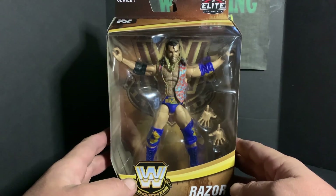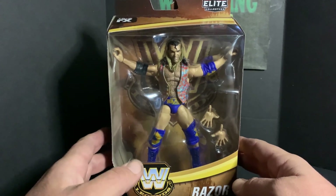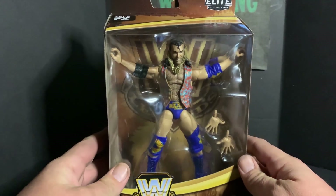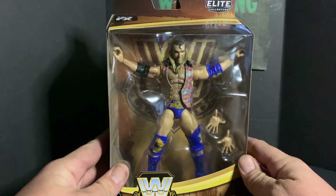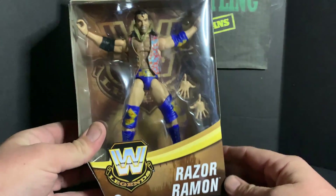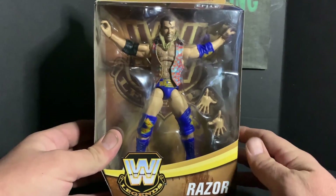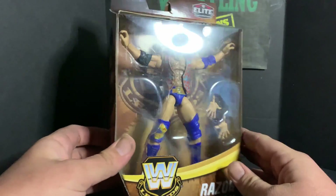What's up guys, it is Kyle from Wrestling with Fans back for another figure unboxing video. We have Elite Series 7 Razor Ramon — really awesome figure, just picked this bad boy up.